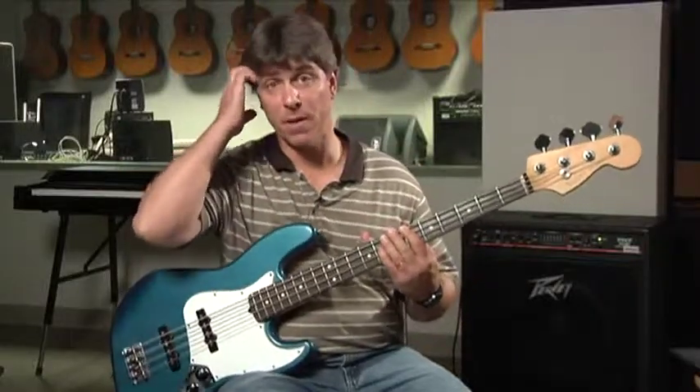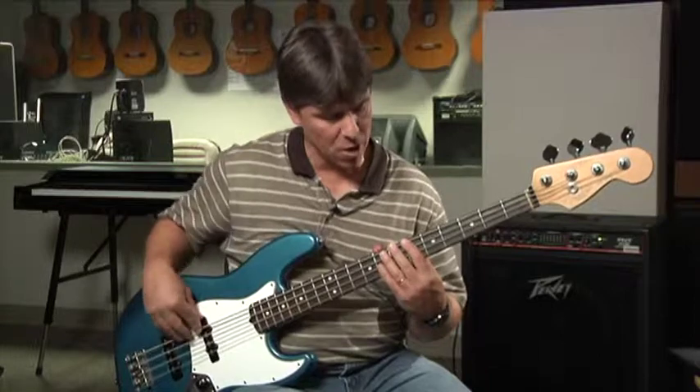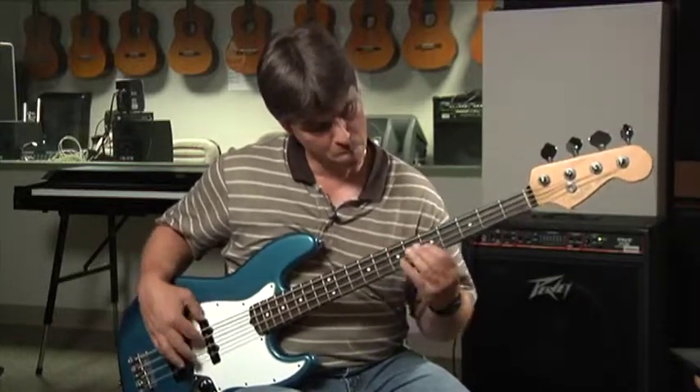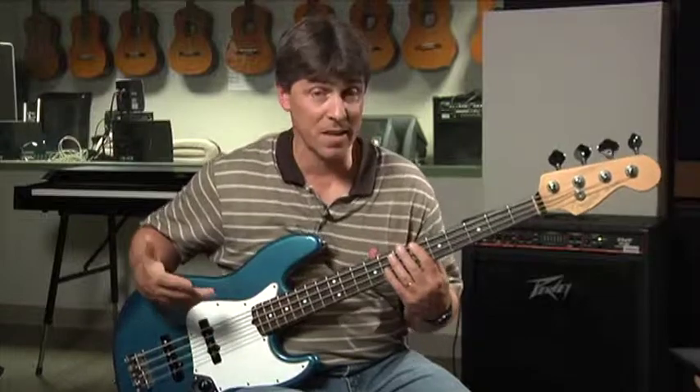From a pattern perspective on the bass, it's actually a little bit easier because the patterns as you go up are exactly the same. From string to string it's the same pattern, and that does make it a little bit easier. When you're playing that with a piano player or a guitar player that's playing a dominant seventh chord, that's going to sound really fantastic, and you're going to love the way that seventh feels.